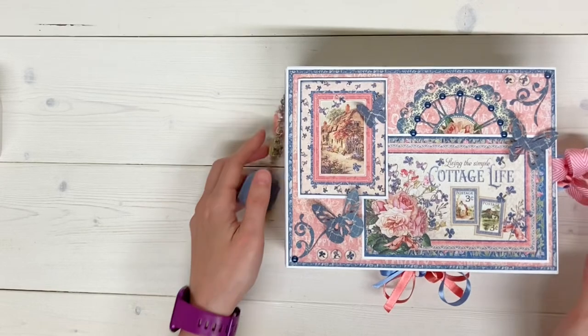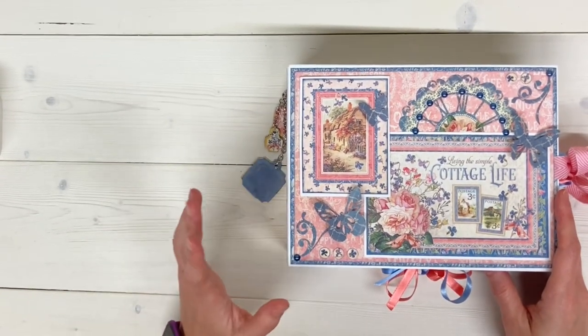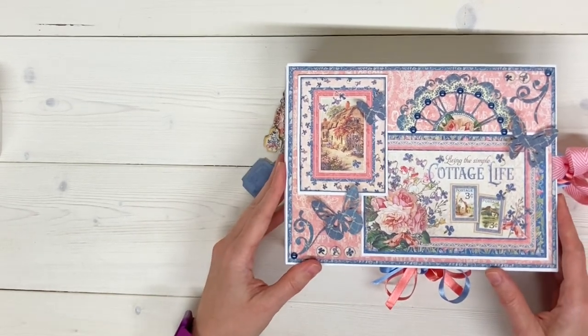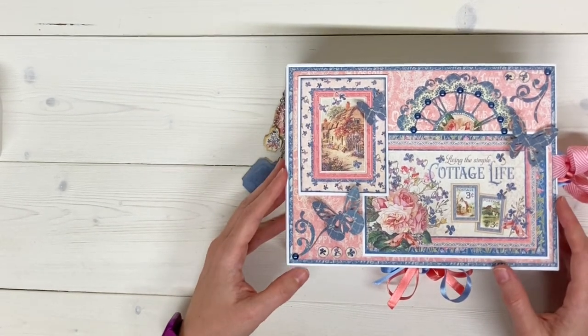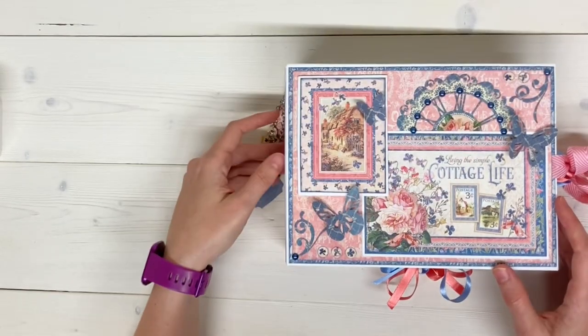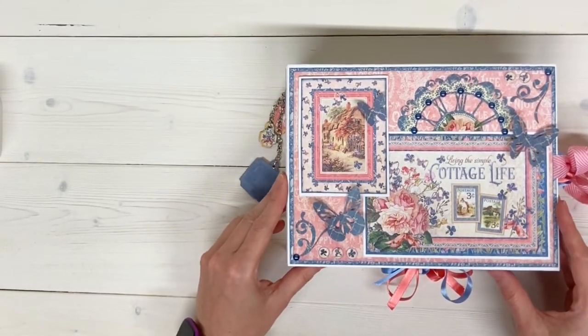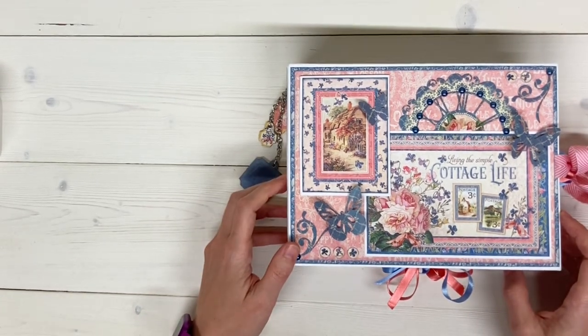This mini album is actually going to be for sale in my Etsy shop, as well as the tutorial for how to make this album. You can check those out in the description box below — there will be links for both of those. This mini album measures six and three quarters by nine inches, has a two and three quarter inch spine, the pages are six and a quarter by eight and a quarter inches, and there are four pocket pages inside of the album.